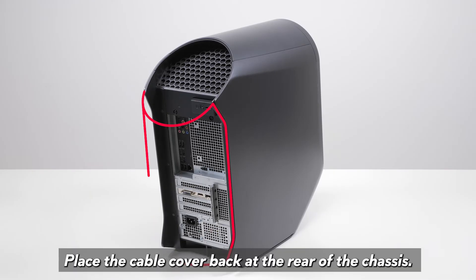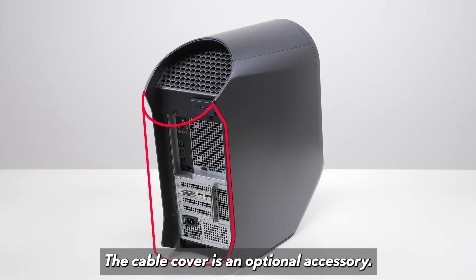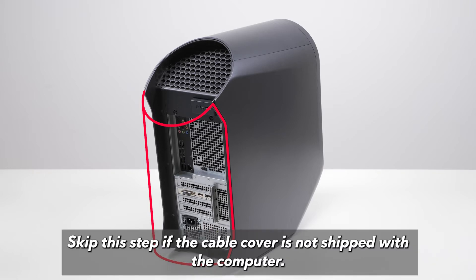Place the cable cover back at the rear of the chassis. The cable cover is an optional accessory. Skip this step if the cable cover is not shipped with the computer.